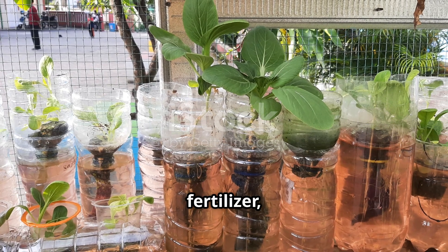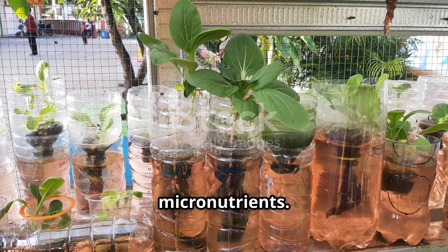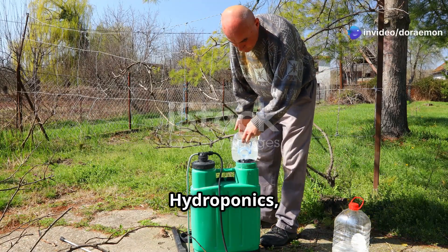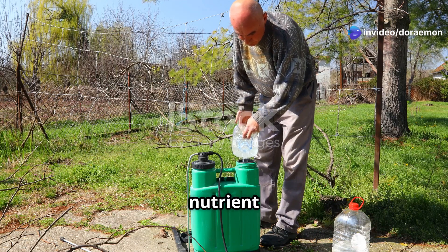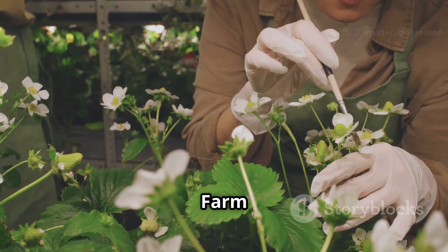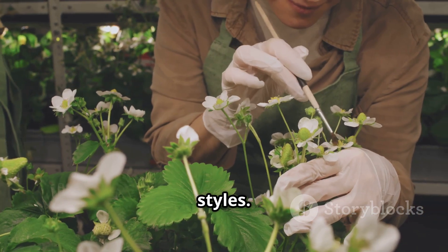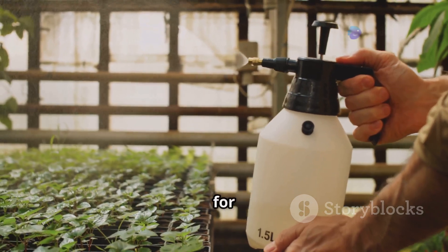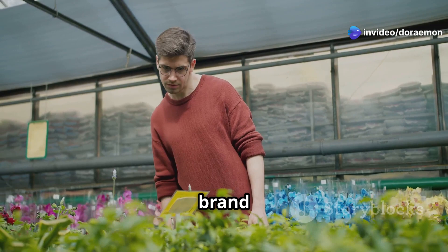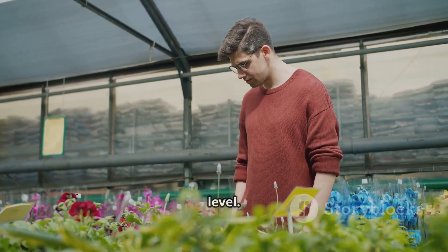When choosing a fertilizer, look for a complete nutrient solution that contains all the essential macro and micronutrients. Popular hydroponic fertilizer brands include General Hydroponics, known for its three-part nutrient system Flora Series that allows for customization. Fox Farm offers a range of nutrient solutions for different plant stages and growing styles. Advanced Nutrients is popular for its high-quality ingredients and innovative formulas. Research and select a fertilizer brand and type that aligns with your hydroponic system, plant type and experience level.